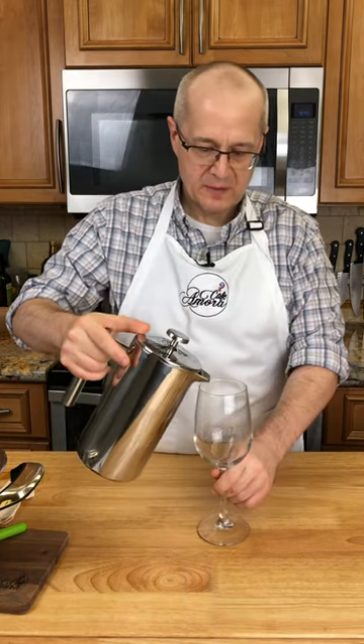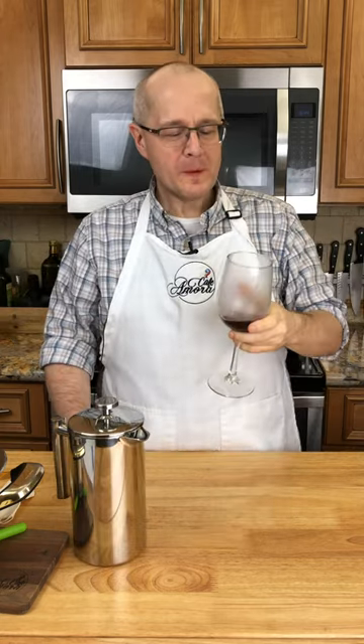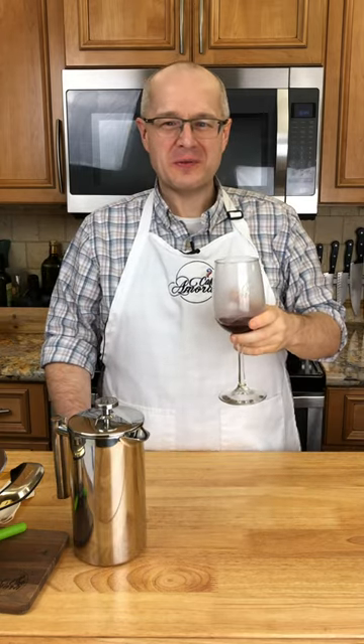Let's pour a little cup of warm, beautiful spiced wine. Oh, that'll warm you up on a cold Christmas Eve.